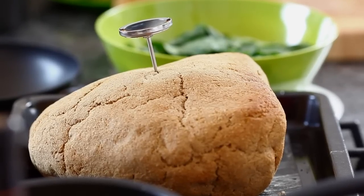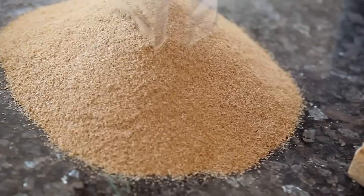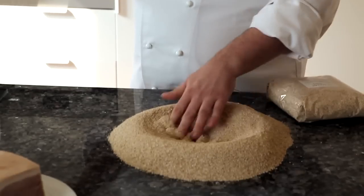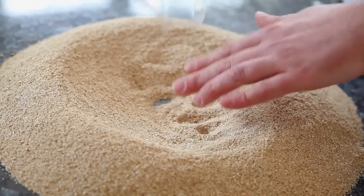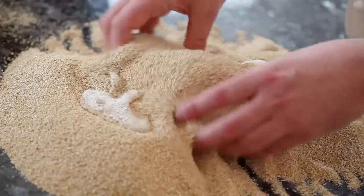depending upon how big the joint of meat is. What we're going to do is create the crust now — tip the bran and make a well in the center. The kettle boiled about 15 to 20 minutes ago so the water is hot but not boiling, and we just start to mix it in.